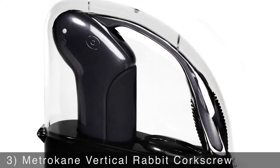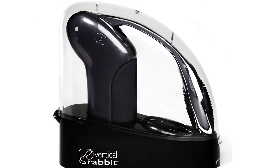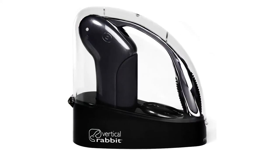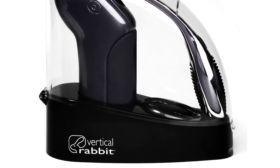The Metrocane Vertical Rabbit Corkscrew will relieve the stress of opening wine bottles with a clunky hand corkscrew. It's constructed from die-cast metal for added durability and features a stylish design. It opens your bottle quickly so you can fill your glass in no time, and it comes with a bonus worm and foil cutter for added convenience.